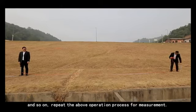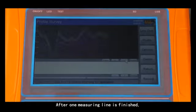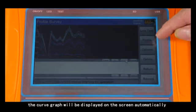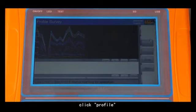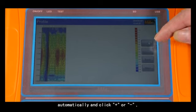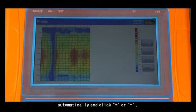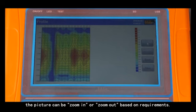And so on — repeat the same operation process for each measurement. After one measuring line is finished, the curve graph will be displayed on the screen automatically. Click profile and the instrument will draw a profile map automatically. Click plus or minus to zoom the picture in or out as required.